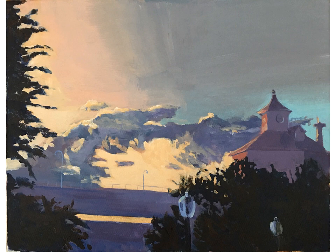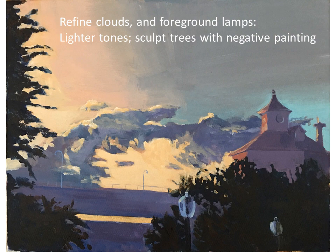In the next stage the lamp posts are a bit more defined, and I also started refining the clouds and their shapes. I wanted to make sure the light was coming through clearly and started working on lightening the sky. This is tricky because adding white to yellow makes it cooler, so I used yellow ochre with white. I also explain at the end what my palette is — it's a very limited palette.